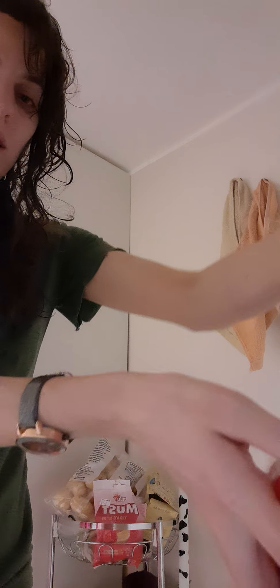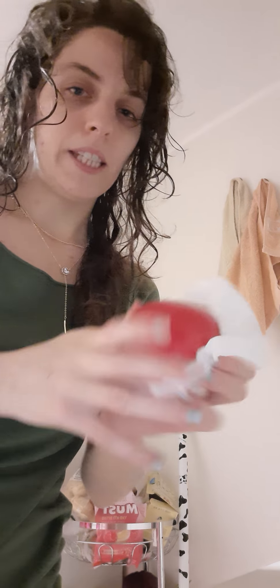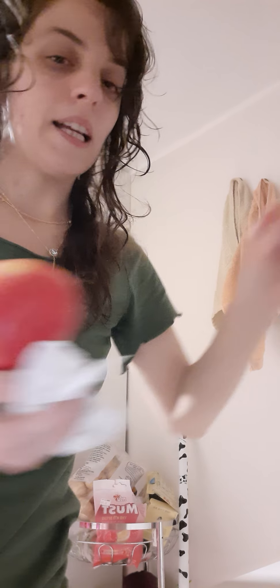I open the tap and wash it in the water, then I'm gonna dry it with a paper towel because I like things easy.